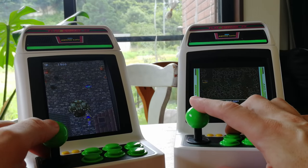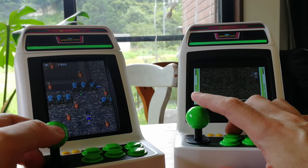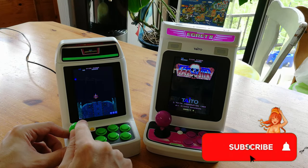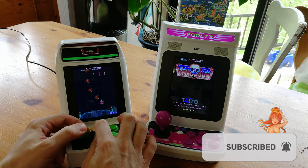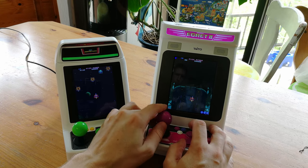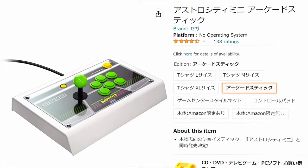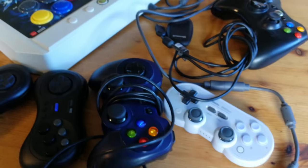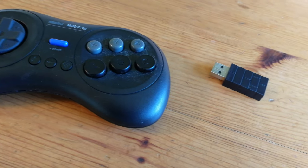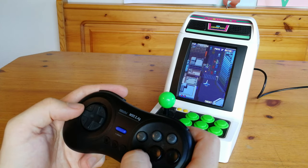Putting this next to the old Astro City Mini, we can see there is more of a delay. If you want to compare apples to apples, here's Truxton on both the Astro City Mini V and the Taito Egret 2 Mini. Between these two models, it is pretty much night and day. The game controllers sold for these units can be quite expensive, especially the arcade stick. We tried all of these controllers and only found one that worked: the 8BitDo M30 with a black dongle. There is still a delay for the input, but at least this thing works.